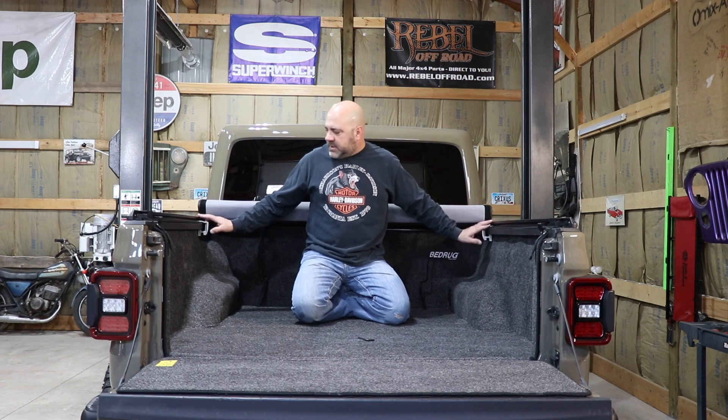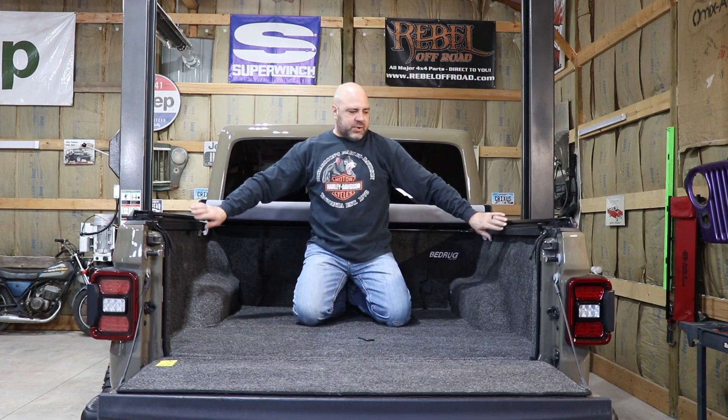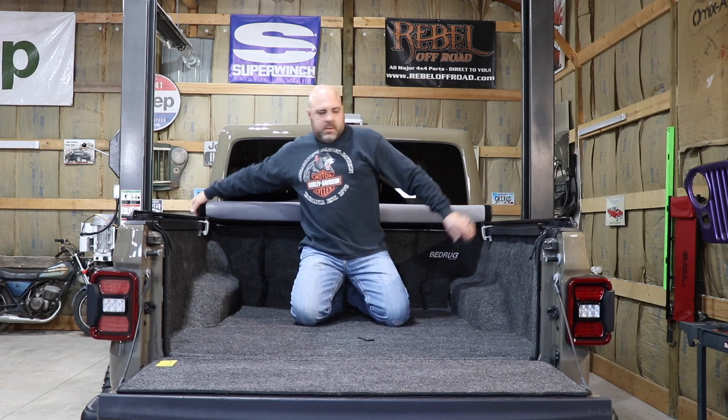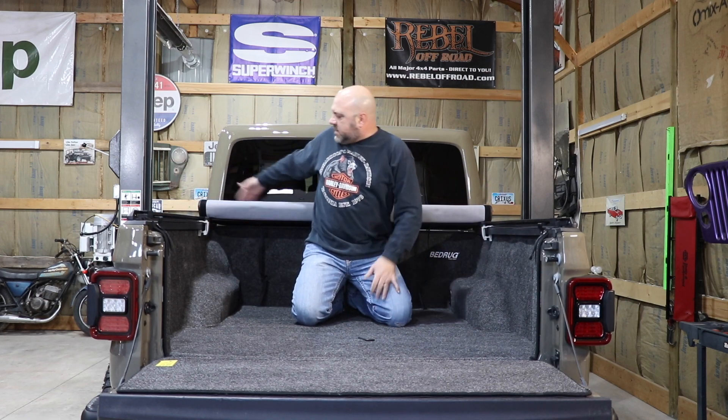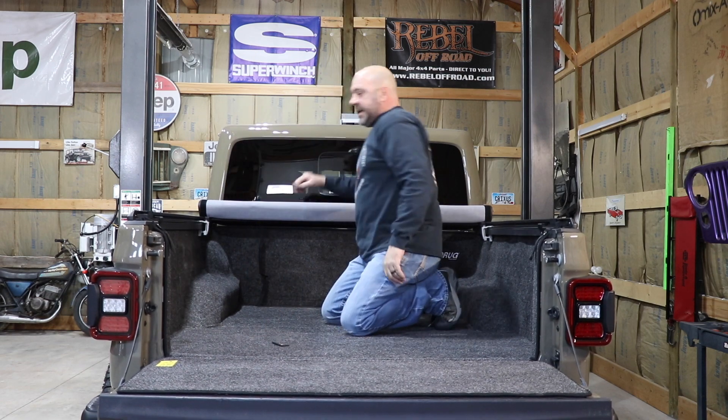I've got the front clamps tightened. The rear as well. I went ahead and made sure that they are even on both sides, tight and square in the front.